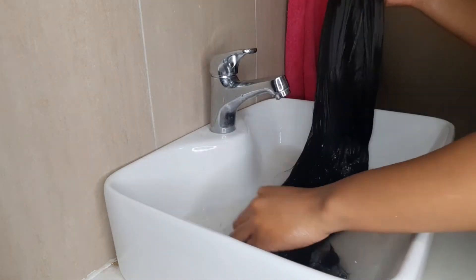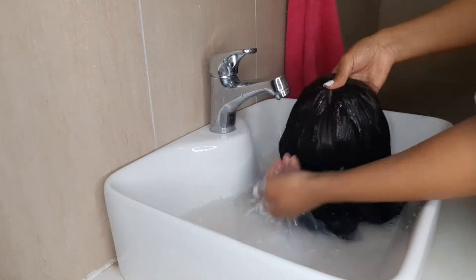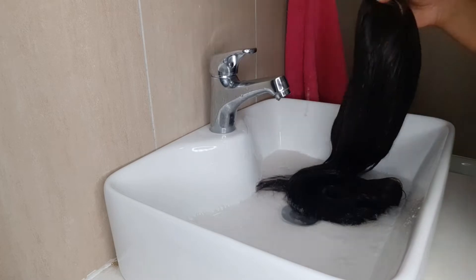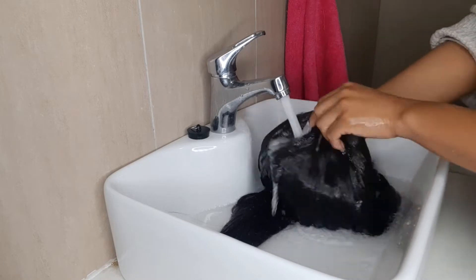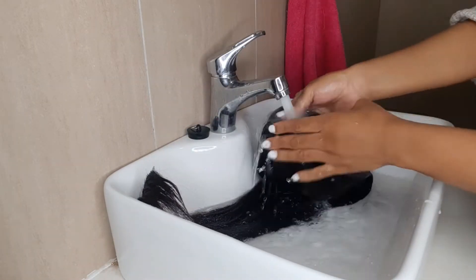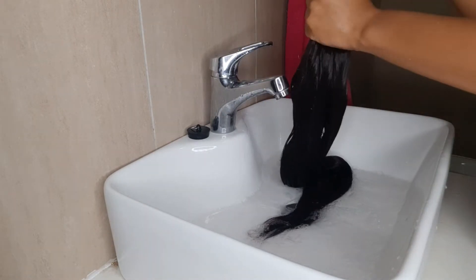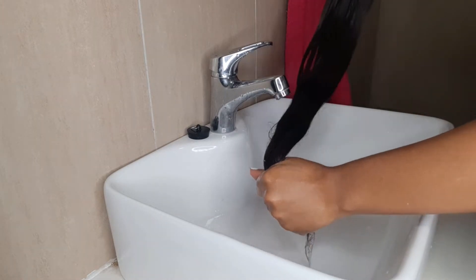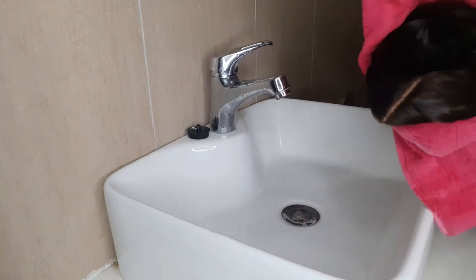Take your hair out of the mixture and make sure that you rinse it thoroughly. At this point your hair will be smelling nice depending on the fragrance of your fabric softener. Make sure every part of the hair is thoroughly rinsed, and then you can use a towel just to soak out any remaining water. I also took my hair outside just to quickly air dry it.